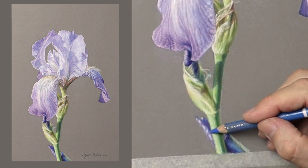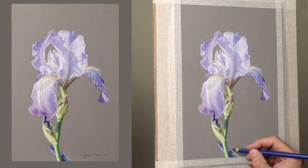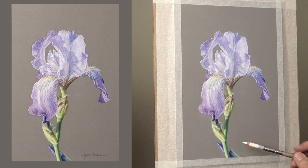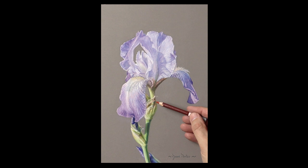Hope you've enjoyed this series of the iris drawing — it's actually been quite refreshing to do something other than portraits. Hope you've enjoyed the change. Here's the drawing at the correct angle rather than being in perspective on the easel.